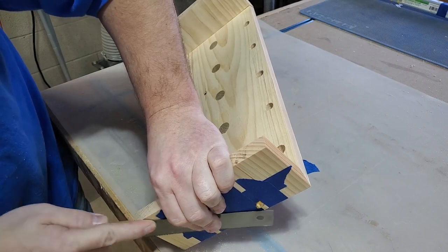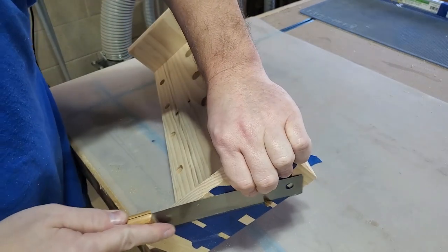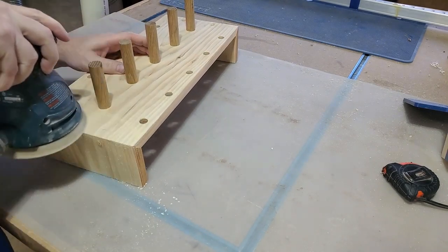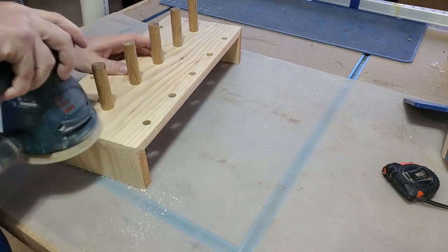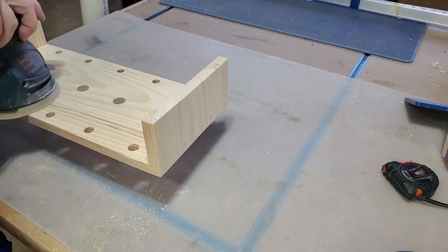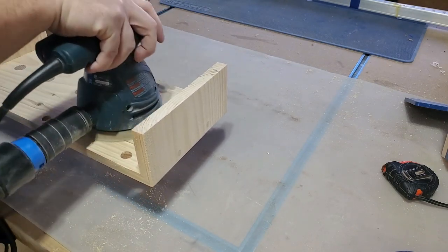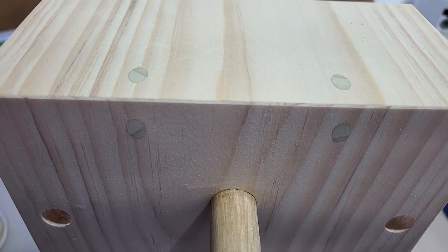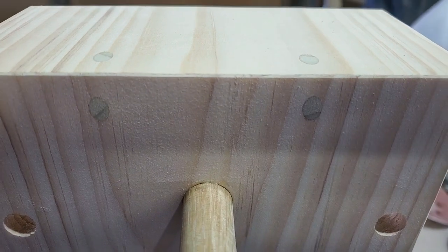Then I surrounded them with some painter's tape, lopped them off, and went right back into finishing the sanding process I started earlier. When it's all said and done, this is how that joint looks — looks pretty darn good, I think.